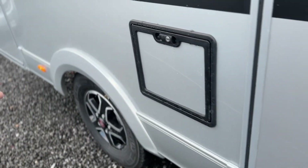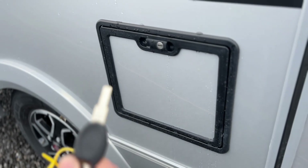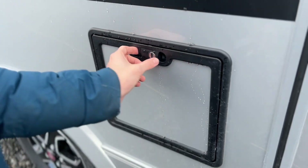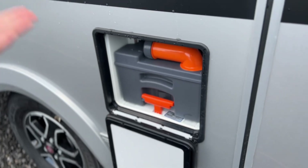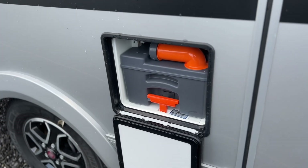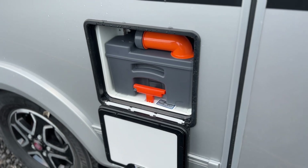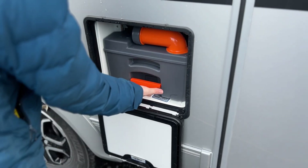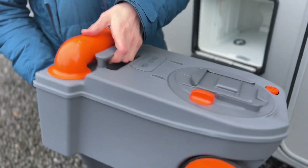Next is your chemical cassette toilet. Using the habitation key, you can open this up, press here and release the door to access the cassette cartridge. To remove it, the blade on the bottom of the toilet must be closed — I'll show you that inside the vehicle. Then lift the orange handle up and slide the cassette free of the motorhome.